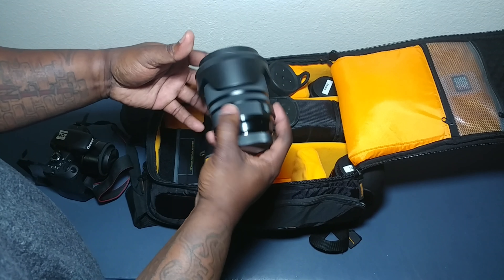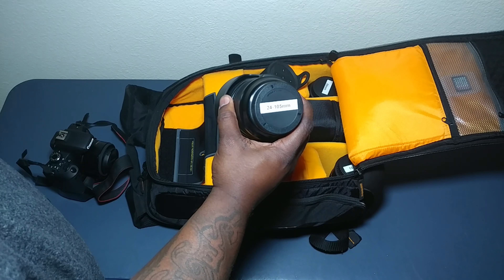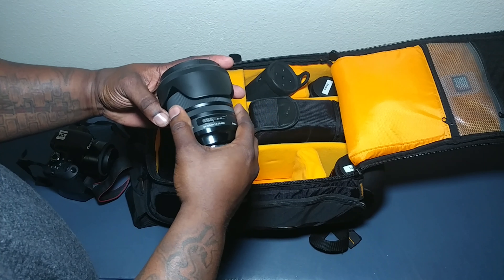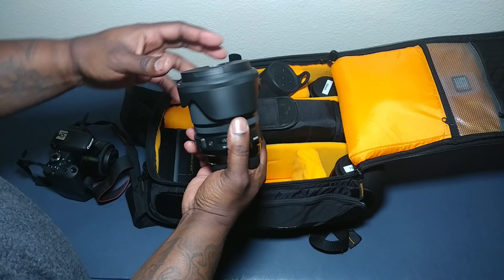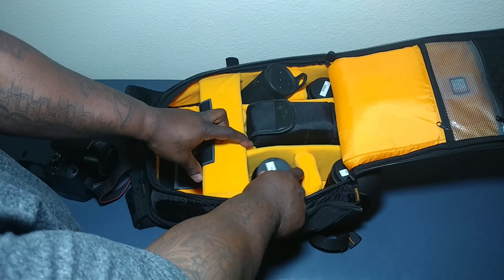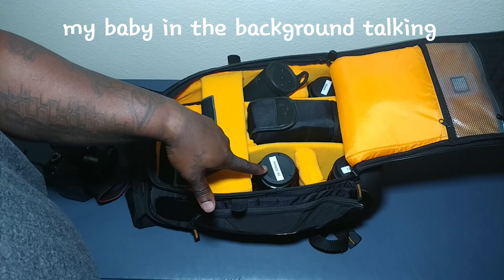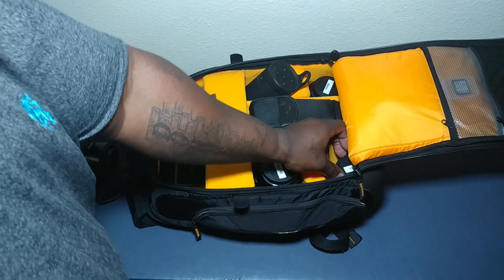Right here, this is my 24-105 Sigma lens. This is a great lens — this is one I use for my landscaping. That fits perfectly right there. I do label all my stuff, just because I like to do that.